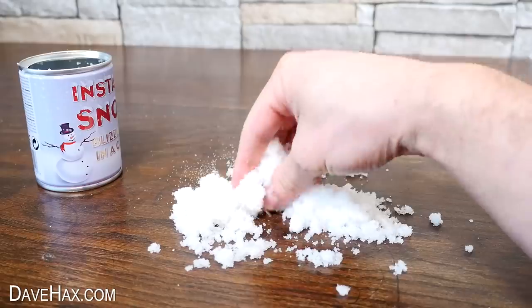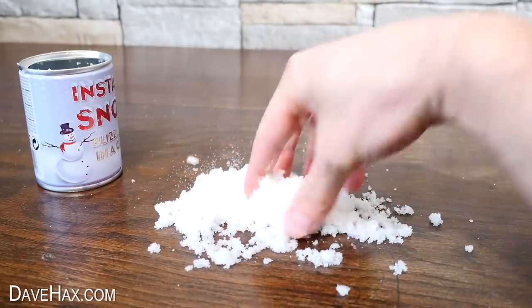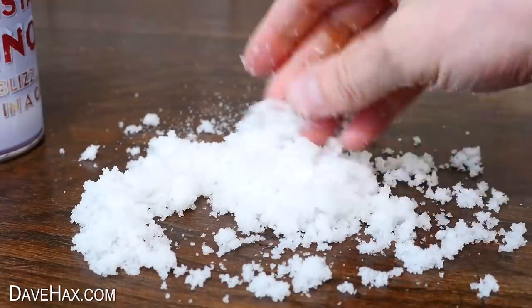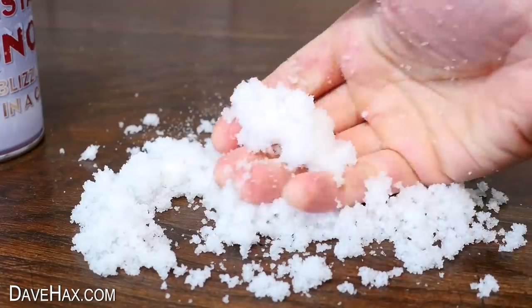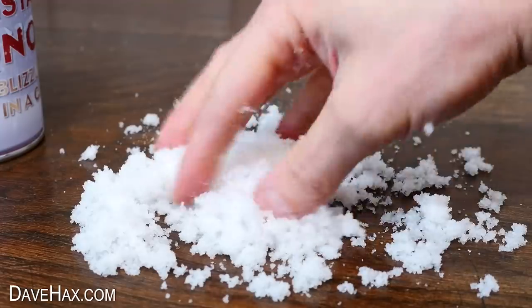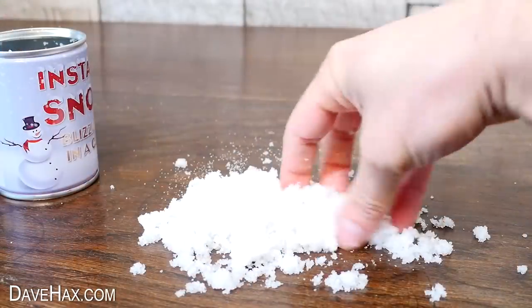After I mixed it I poured it out onto the table and we've got this small pile of fake snow. It actually looks pretty good. It's quite light and fluffy and it feels a little bit rubbery. It doesn't seem to hold together like real snow does and you don't really get very much. Maybe I didn't add enough water or something, but it is pretty cool.